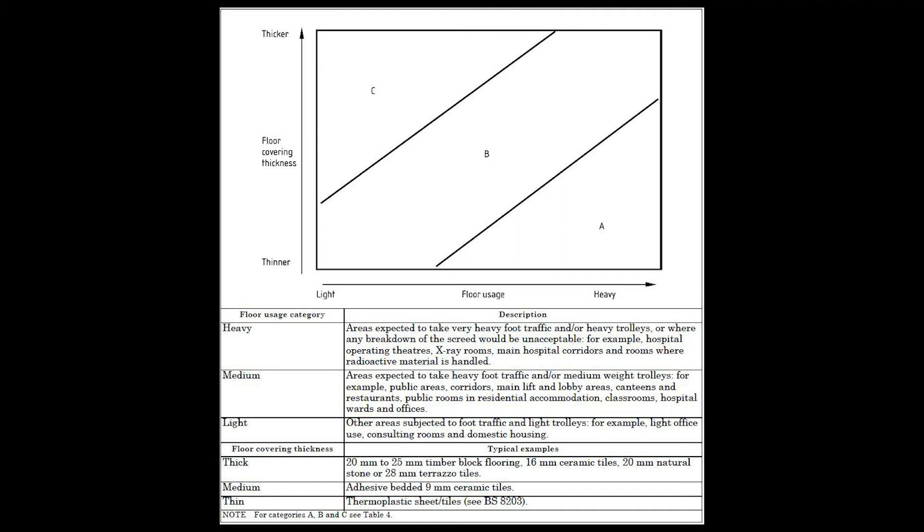Category A is heavy duty commercial, so that's expected to take very heavy foot traffic and heavy trolleys — looking for the real extremes in traffic.